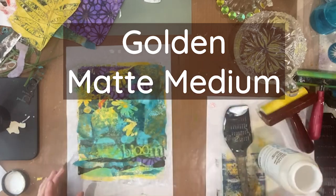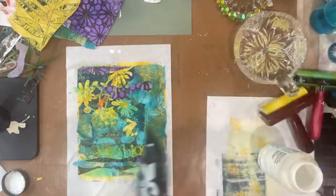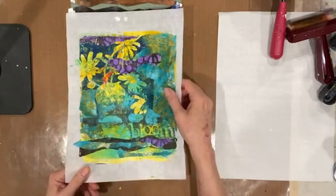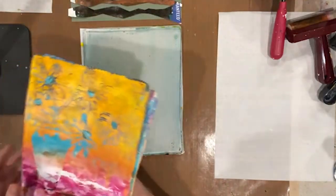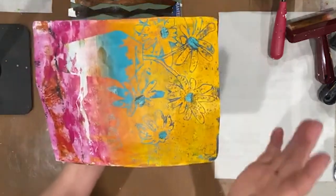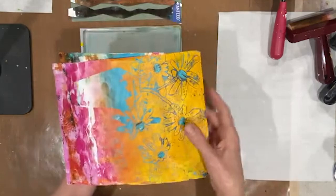Matte medium and my trusty spatula — I don't use a brush because you have to get matte medium out of your brush or it is ruined forever. So this is where we left off, and I said I was going to go away and print some more daisy shapes for collage and come back. Instead I was working away on the plate and came up with these prints which I really love — this one being my favorite and most successful, appearing to be a ghost print. I've been trying to recreate that.